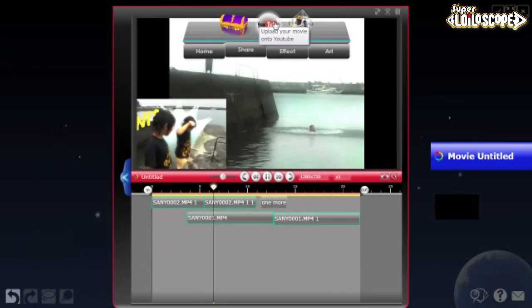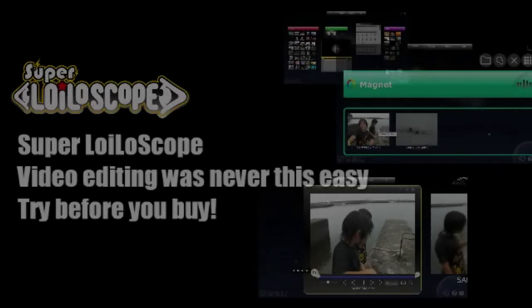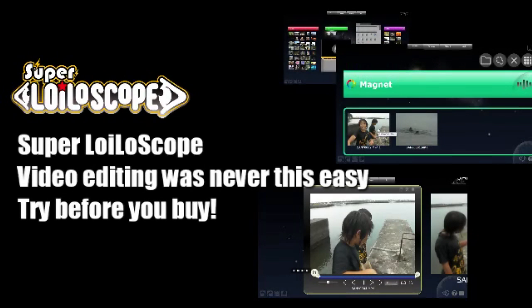Operating Super Loyaloscope is extremely easy. You can also edit multiple videos, pictures and music files at once.